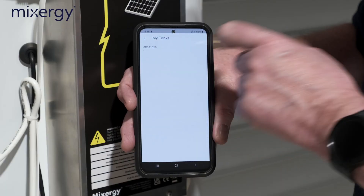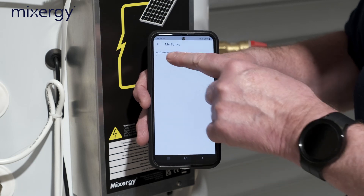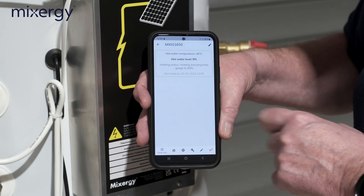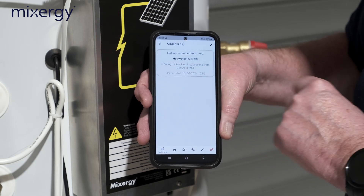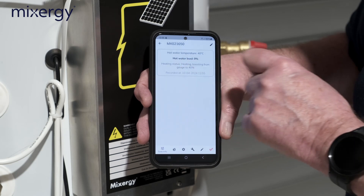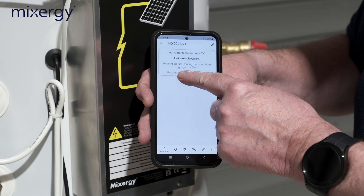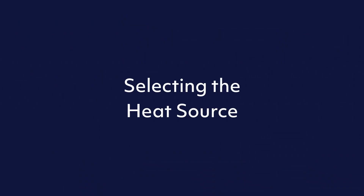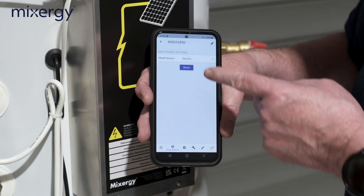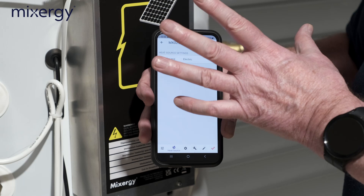Once the tank is added, go to 'My Tanks' and you'll find the MX number listed there. Touch the number and you'll get some options. At the moment, hot water temperature is 40 degrees, hot water level is 9%, and the heating status is boosting up to 40% — it also tells us when it did that, in this case the 10th of April at about five to one.